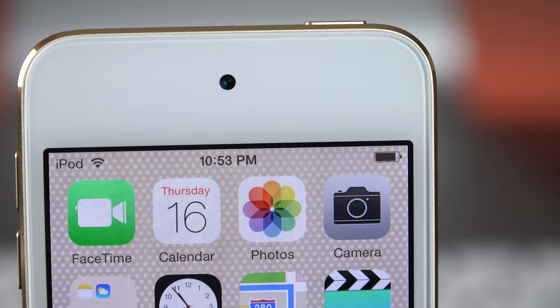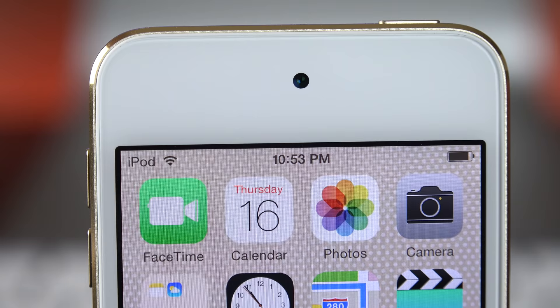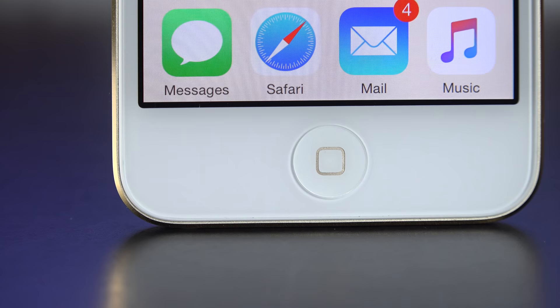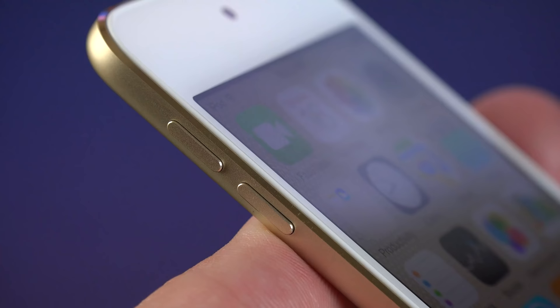The iPod Touch also gets the upgraded FaceTime HD camera, good for 1.2-megapixel photos, f2.2 aperture, and 720p HD video with backside illumination. Unfortunately the iPod Touch is still lacking an ambient light sensor. The iPod Touch did not get Touch ID, so the home button is pretty much unchanged, but with this gold color, it's actually color matched to the gold finish, which is kind of nice.